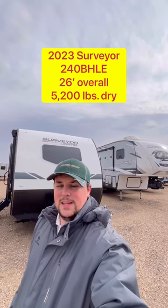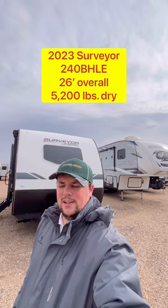Got anything under 30 foot with bunk beds? Well, this 2023 Surveyor 240 BHLE may just be exactly what you and your family are looking for. Let's go ahead and take a look.